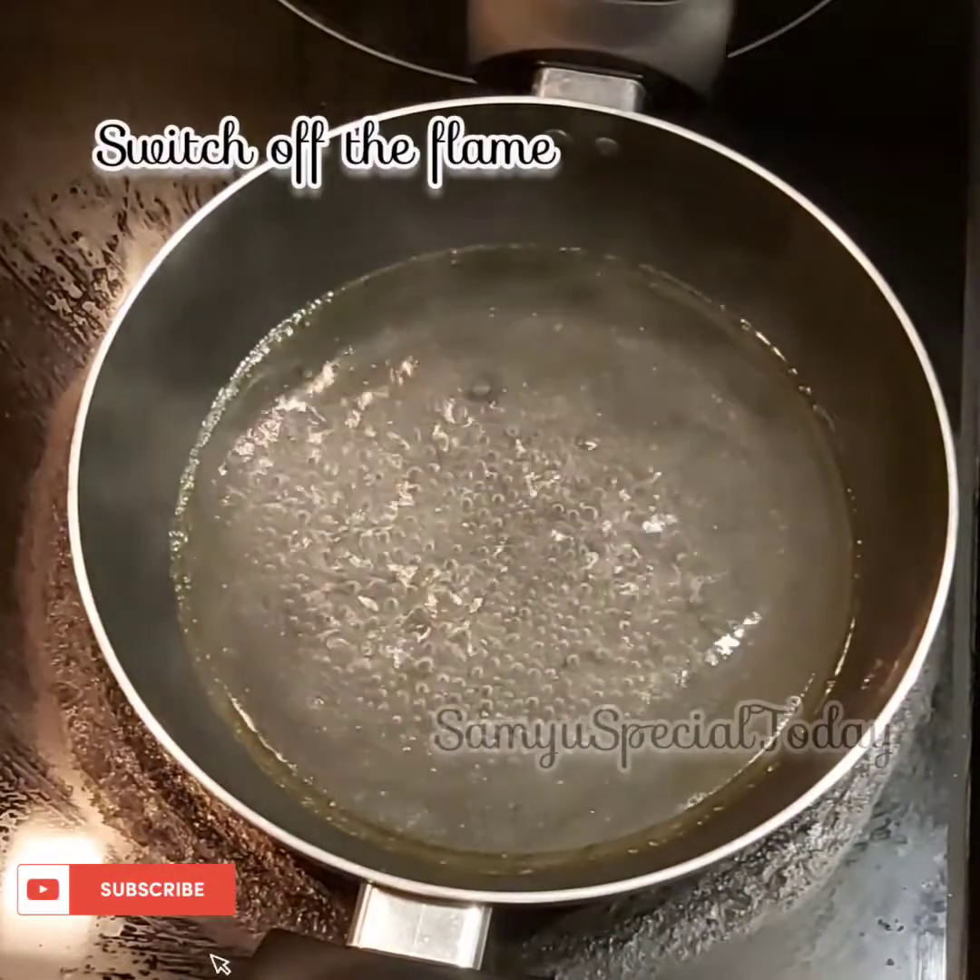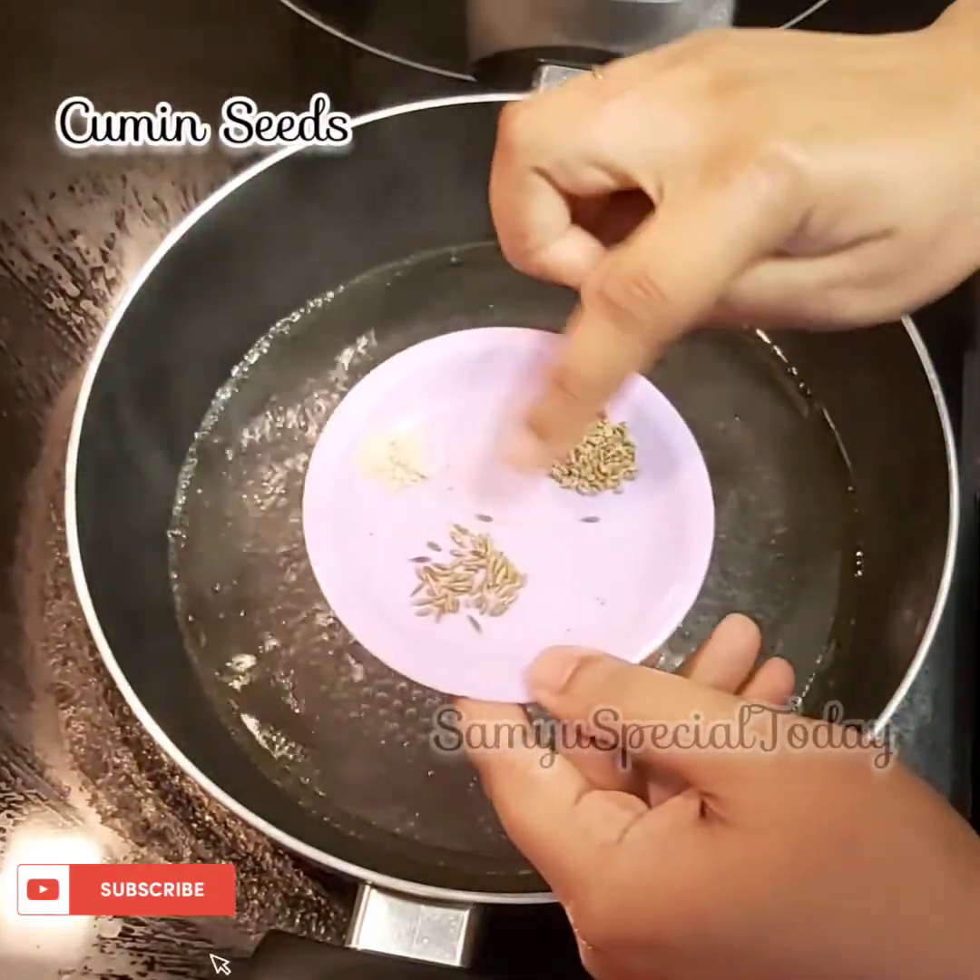We will not switch off. We will add the heat. We will add 3 ingredients.